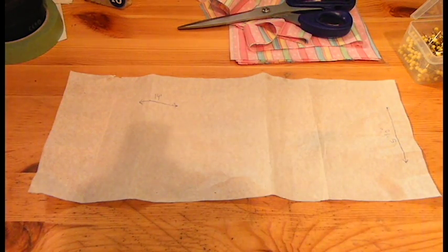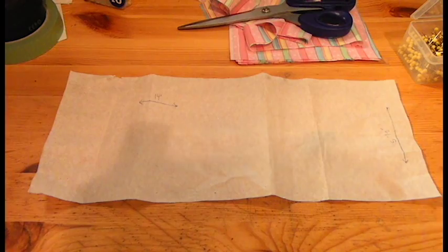Hey guys, welcome back to my channel. Today I'm going to show you a quick tutorial on how to make a really cute simple bow. I've had people ask me quite a few times how to make them without having any of the stitching being shown and how to successfully do them without making it look wonky. So this is going to be a simple tutorial and I hope you guys enjoy it.